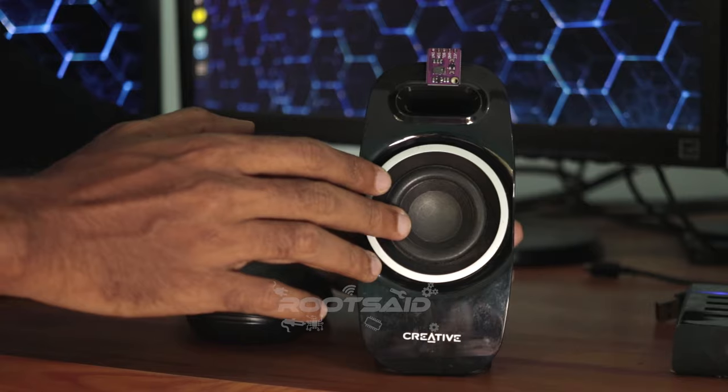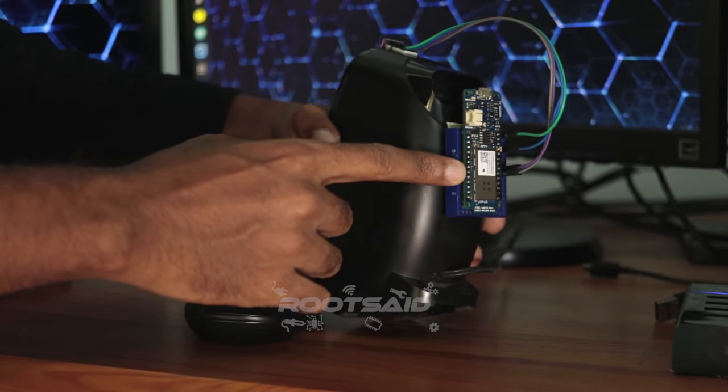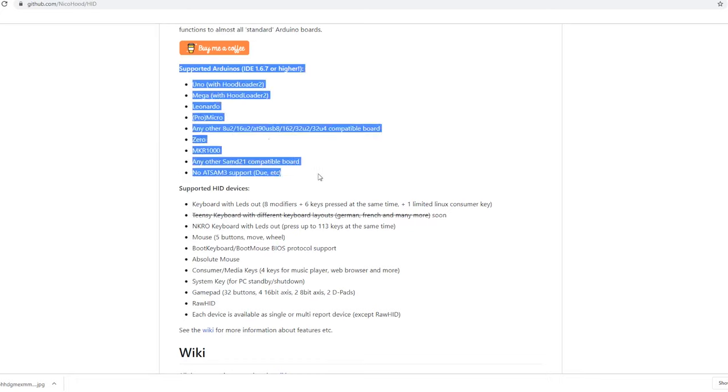As I mentioned earlier, this is a simple project. Connections are pretty easy — you won't need more than one minute to set this up. You can use any Arduino board that can act as HID, like Maker 1000, ProMicro, or Leonardo, to name a few. I will provide the complete list in the description.